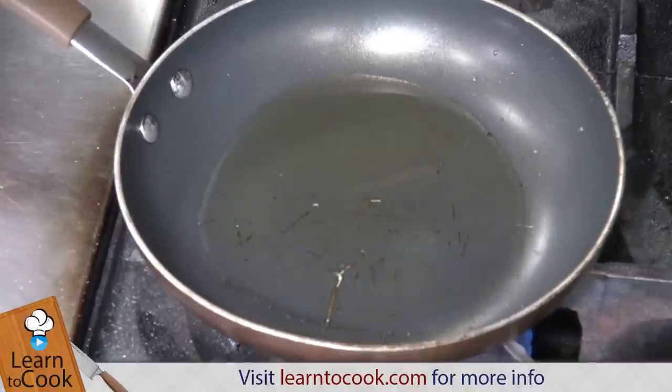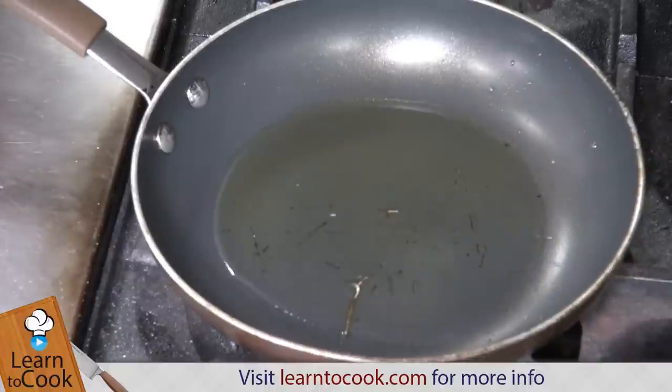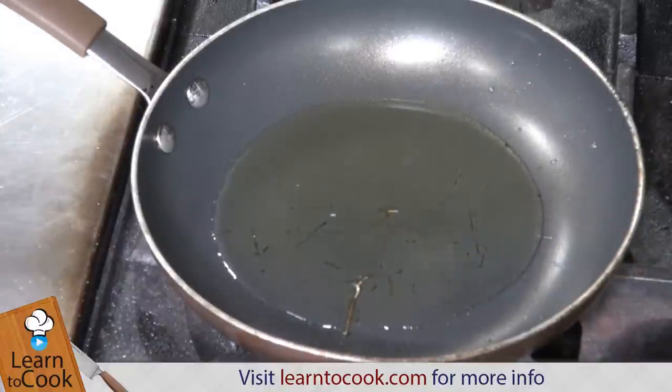The fish is very skinny, that means it only needs a couple of minutes on each side. Or you pan fry it and you finish it in the oven.